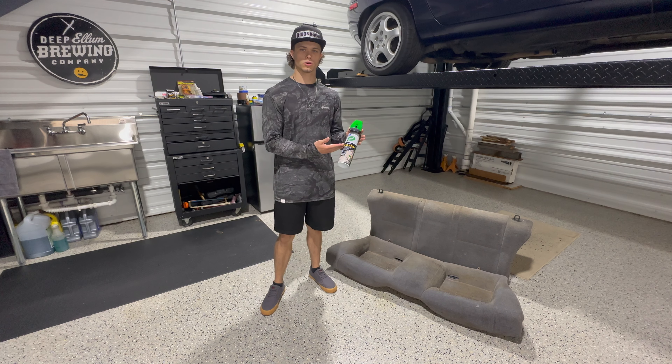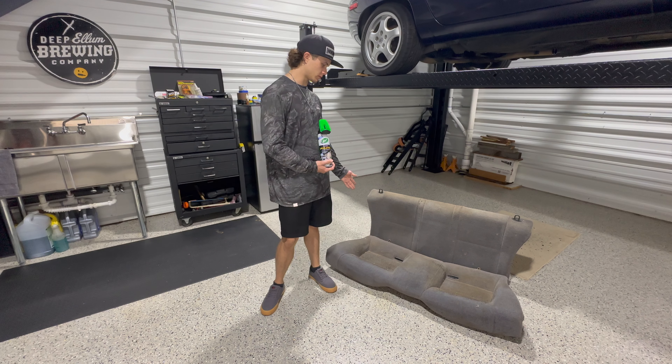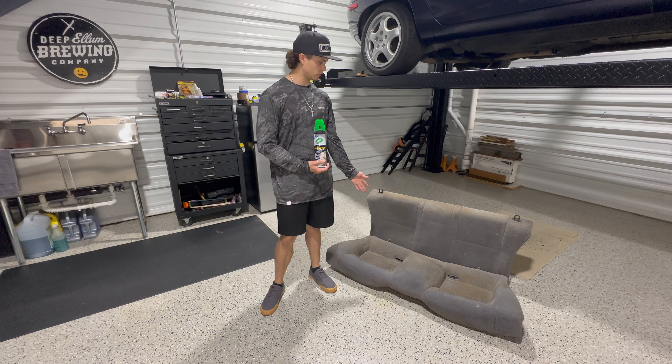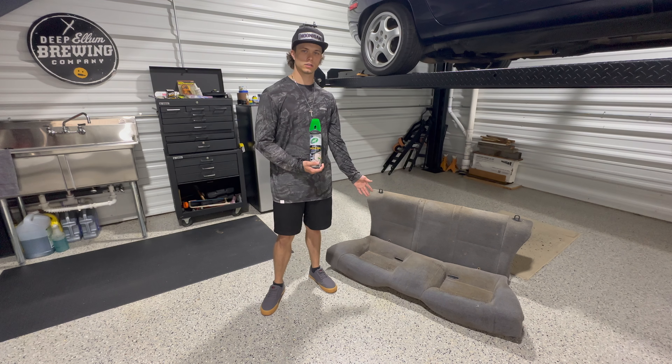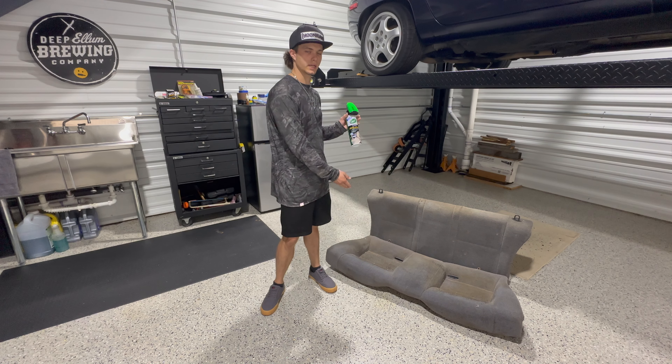Hey there, so you bought some Turtle Wax Upholstery Cleaner and Protector because your seats are dirty, stained, or you just need to clean them. Beside me I have a set of dirty seats out of a 1990 Nissan 240SX, and I'm going to show you what this will do to those seats and how it restores them.